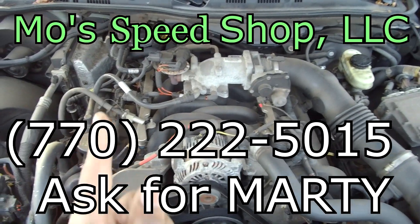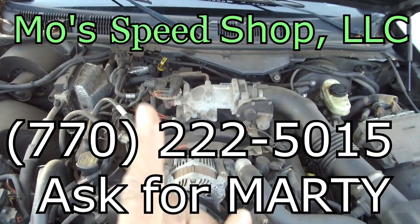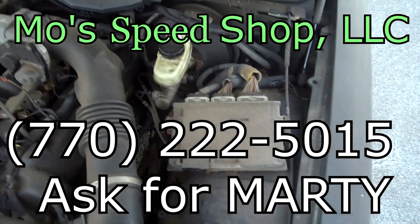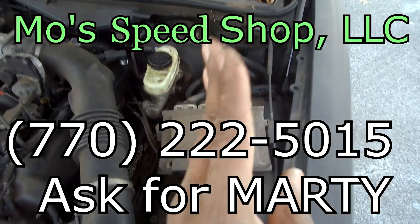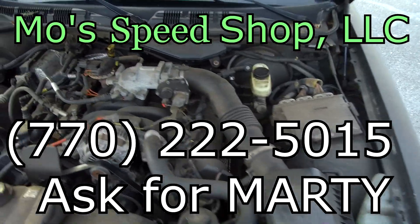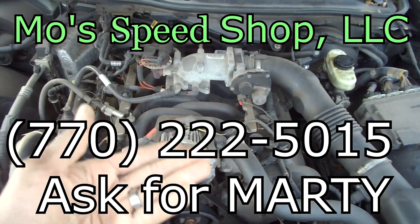The best thing for you is to call my man Marty. Call him up, tell him you need a tune for your Crown Victoria. The best thing to do is get his package deal — once you do that, he will give you a tune every time you need to upgrade.